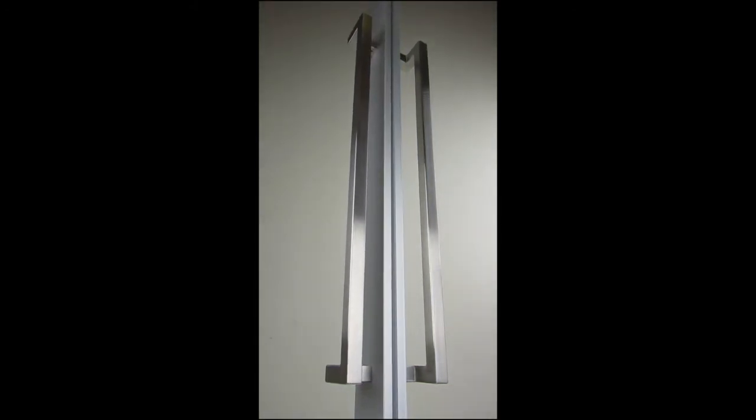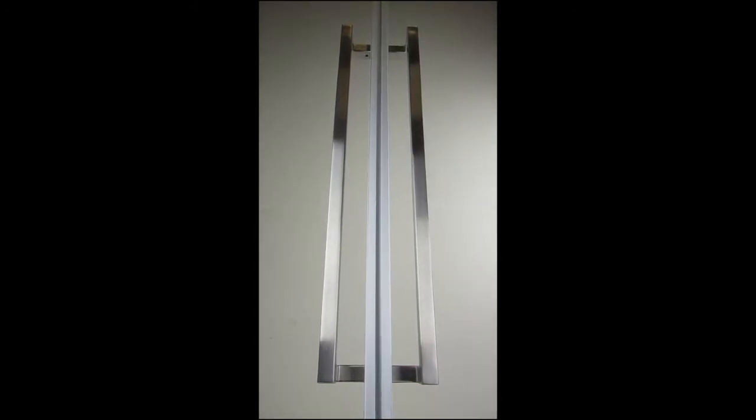The extended square designer handle is offered in brush silver and dark bronze.